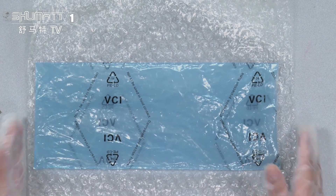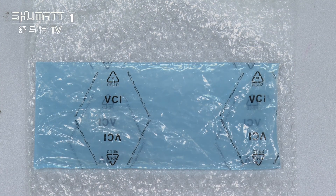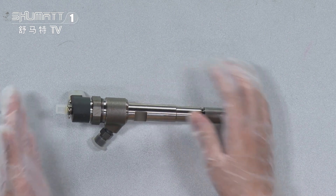On the inside, we have two layers. The first layer avoids damage during transportation. The second layer is this blue VCI anti-rust bag. That's the inside product.